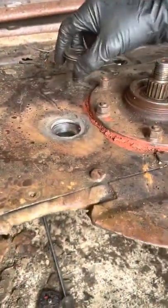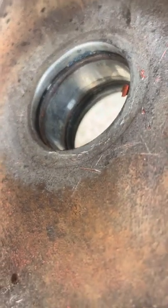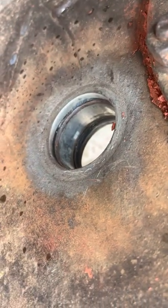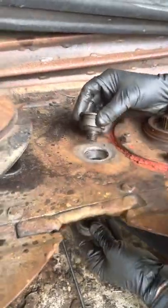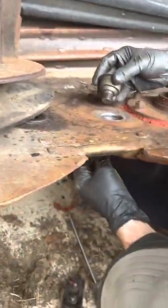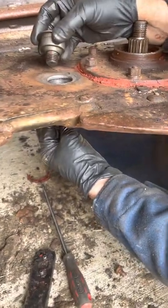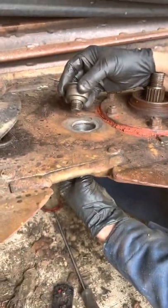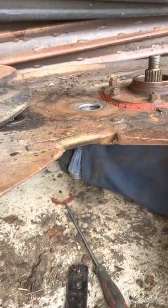If you look from this angle you can kind of see the shims and the different layers. You can pull that whole thing out, but then you've got to pull all this off — not really one to go there. So put that sucker back up in there.